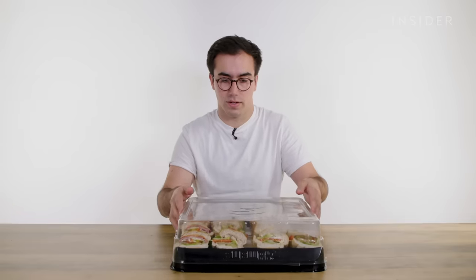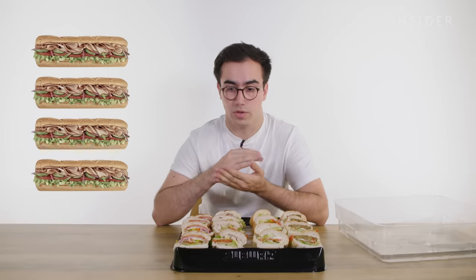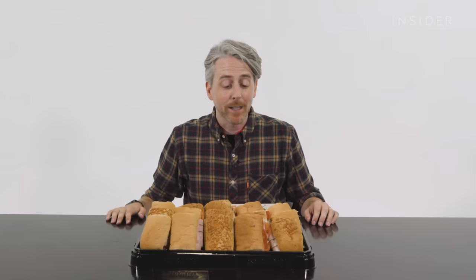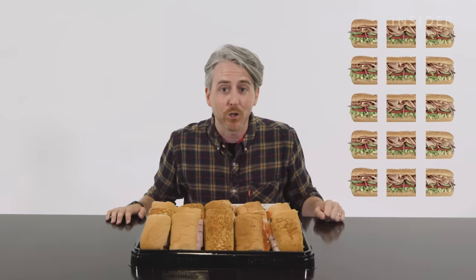Now in the UK, a platter looks like this. They make four foot-long sandwiches, then cut those into fours, leaving you with 16 pieces, each three inches. For the party platter in the US, they take five sandwiches, cutting them into three pieces, giving you 15 sandwiches total.